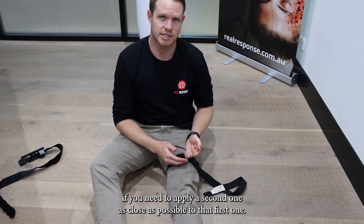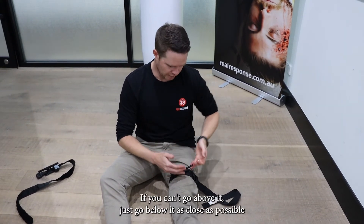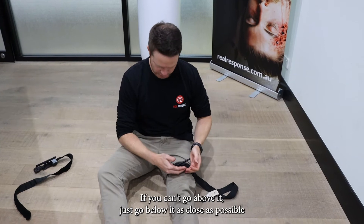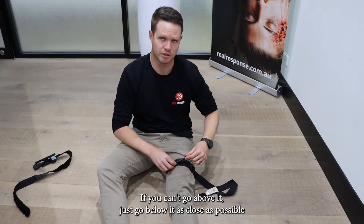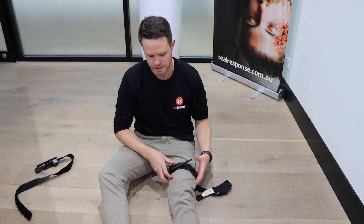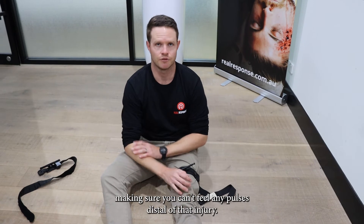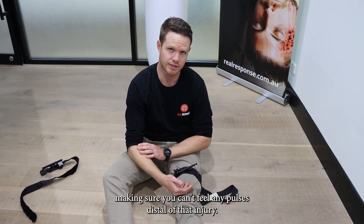Same principle: if you need to apply a second one, place it as close as possible to that first one. If you can't go above it, just go below it, as close as possible, to make sure you're getting enough pressure on those tissues. Confirm your patient still isn't bleeding and that you can't feel any pulses distal to that injury.